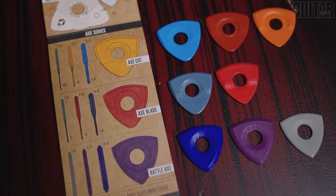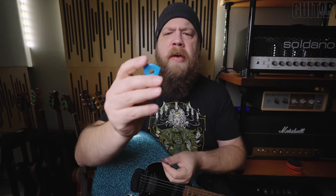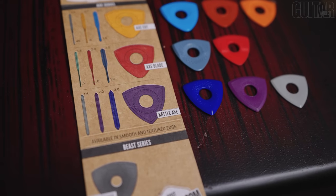We're going to be looking at three different levels of picks from Bog Street's Axe Series. All of these picks have a center hole cut in them, but all three series have different features.